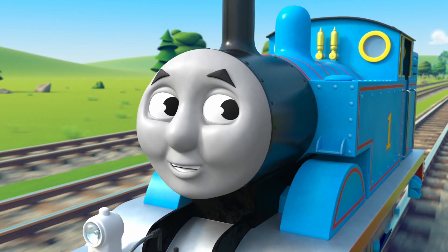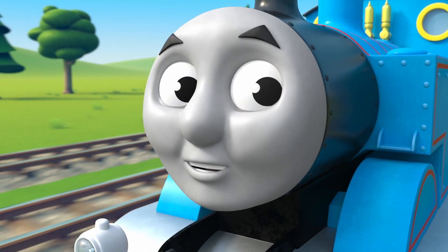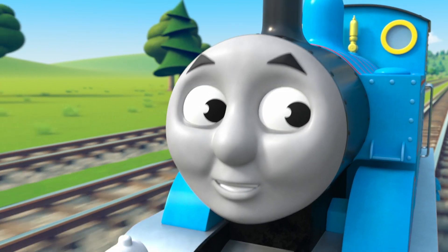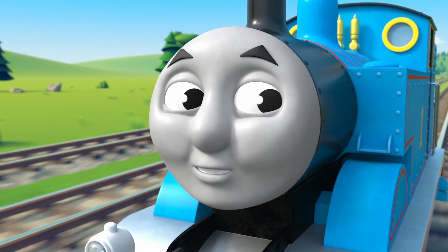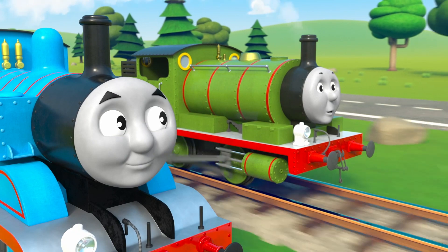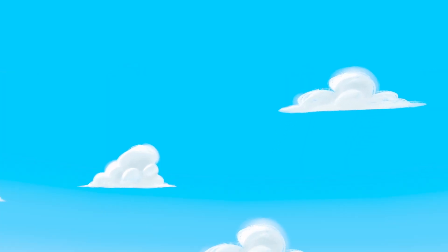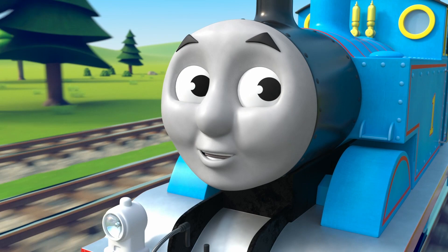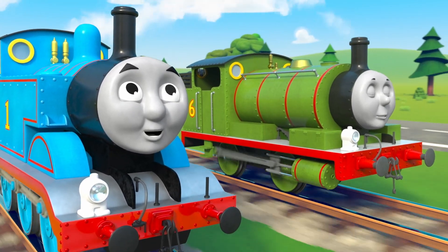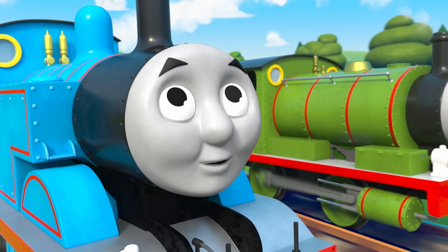Up, up, up in the sky, there are lots of clouds floating by. Let's play a game to see what shapes could all those white clouds be. Over the hills, above the treetops, there's a big blue sky that just doesn't stop. What's that there flying in? A helicopter in a spin.